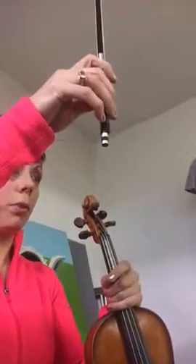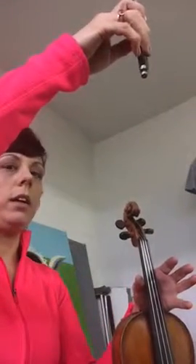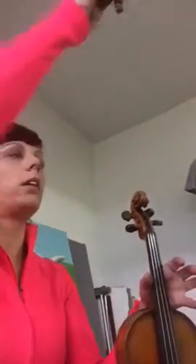This is the Allegretto practice review video. What I want you to focus on when you're playing it is that the bowing is always short short long, short short long. That's the pattern the entire time.